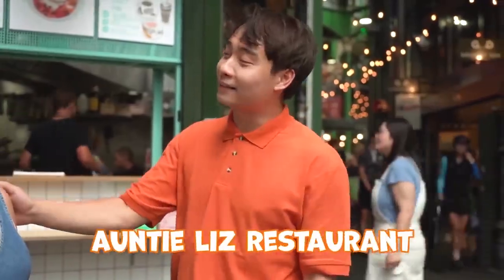Today we are gonna be reacting to Uncle Roger's video. We're gonna make Jamie Oliver egg fried rice at my friend Auntie Liz's restaurant. Uncle Roger, you got this. So enough talking and let's begin.